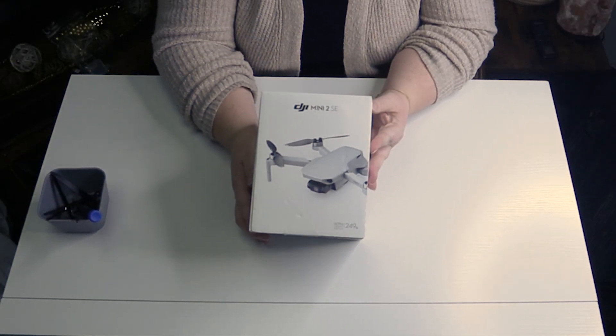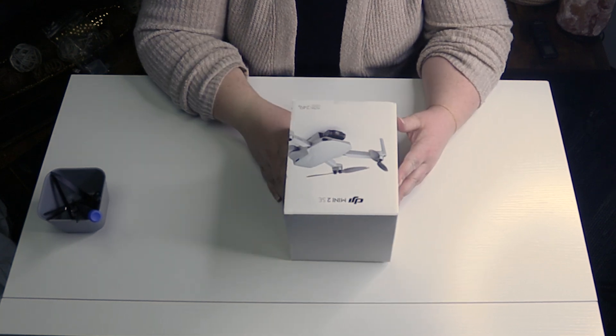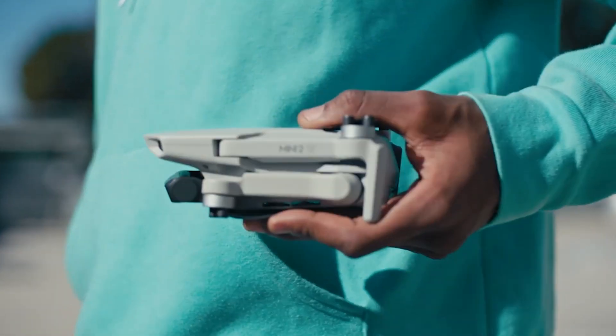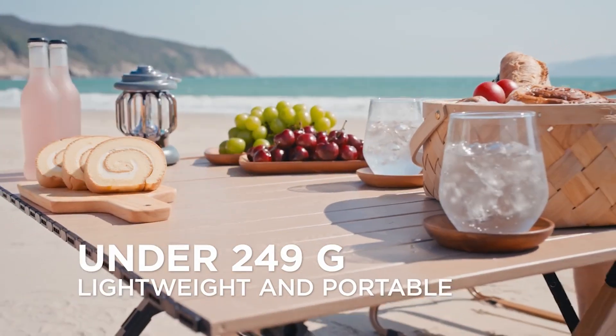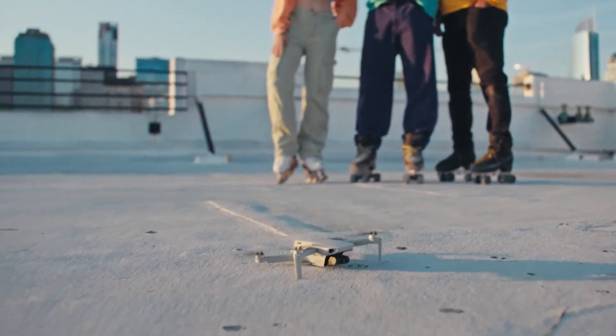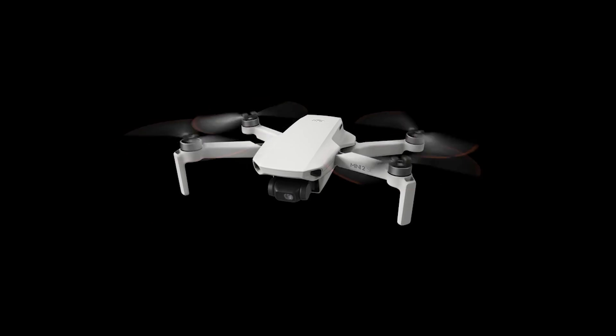Our friends at DJI were kind enough to let us do a teardown of the DJI Mini 2SE drone. This drone is really lightweight — it weighs less than 249 grams — but it is able to fly for 31 minutes, has 2.7K video, and can transmit video up to 10 kilometers.